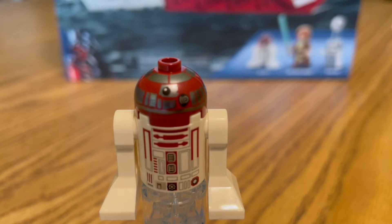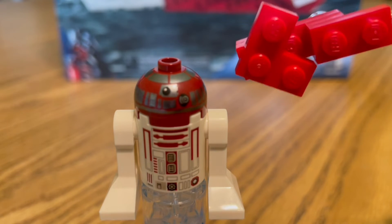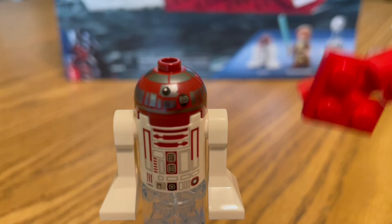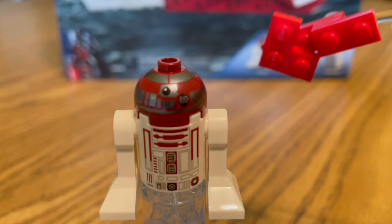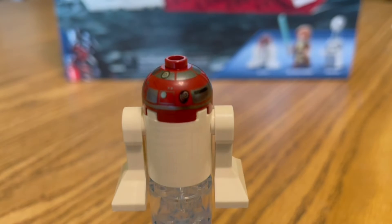Next up and final in our minifigure category, we have R4-P17, Obi-Wan Kenobi's droid who served him faithfully in Attack of the Clones and Revenge of the Sith. This droid uses the regular droid mold we've seen from Lego over the past 20-plus years. He has a red head and red printing on his torso or body, still the same white legs. Nothing really new here with R4-P17's printing, but Lego is sticking to what's worked. For the back, we just have some printing on the back of the head.